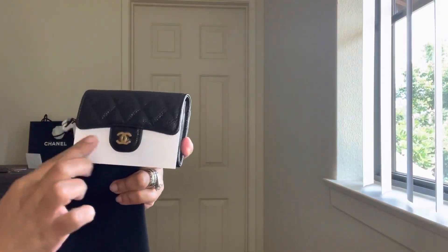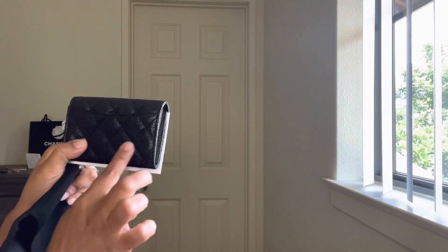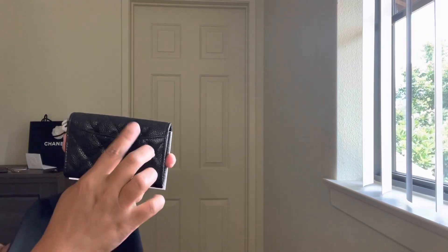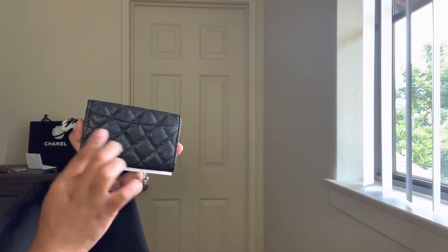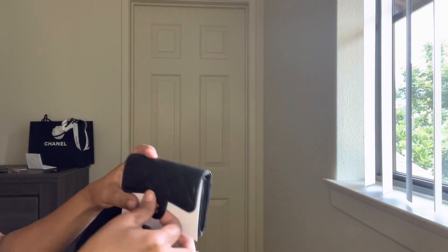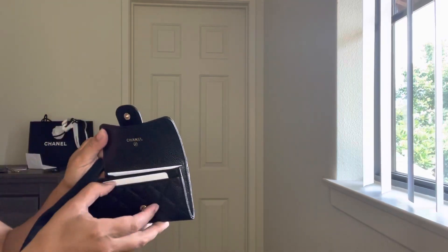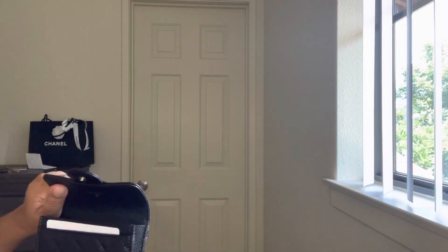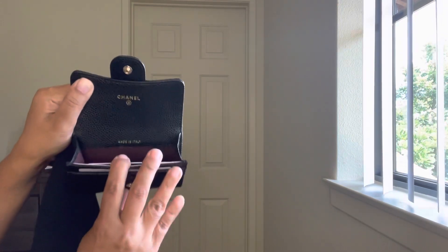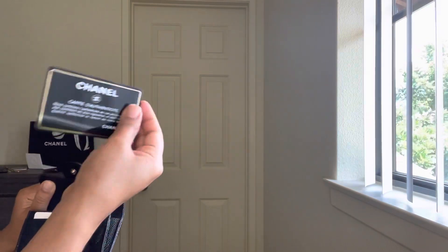This is the caviar gold hardware — it's the new version, and it's perfect because there's a pocket at the back where you can also put a card. The old version doesn't have this. I love the caviar leather. There's the Chanel logo right there, and it's made in Italy. This is the authenticity card.